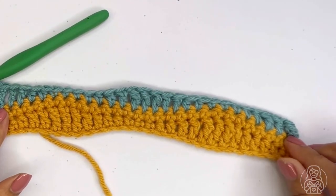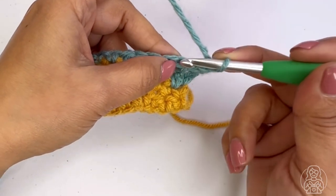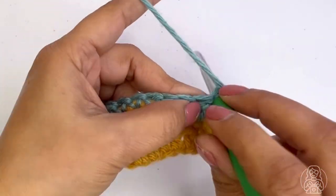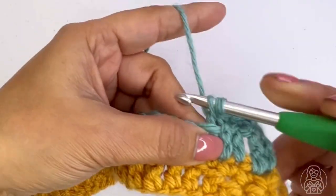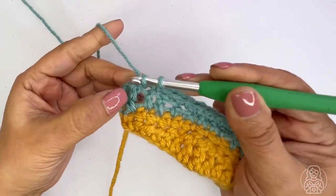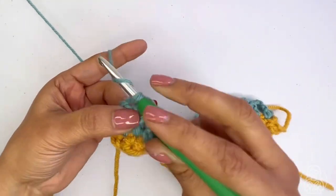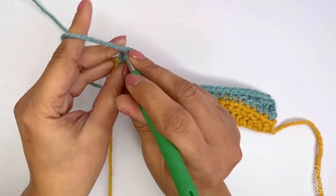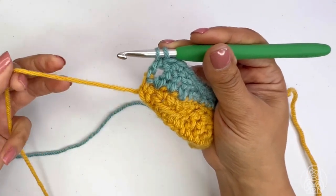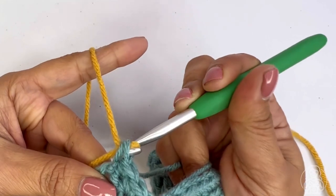This is how it should look. For row four, skip the first stitch and make a single crochet in the second stitch, then make a half double crochet and single crochet all across. Make a single crochet in the last stitch, then for the stitch in the turning chain you're not going to complete it — instead, change the color. Hold the new yarn, yarn over, draw through the two loops.